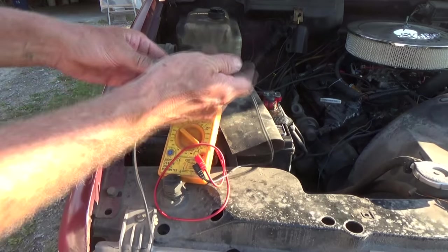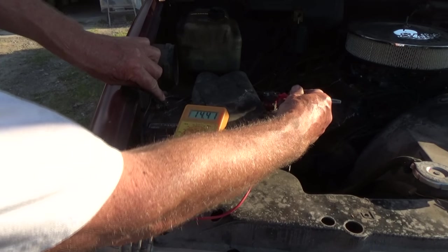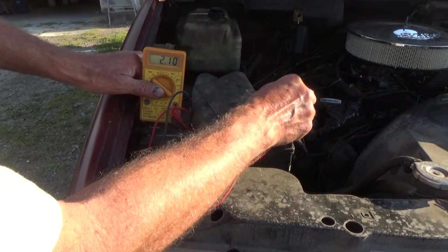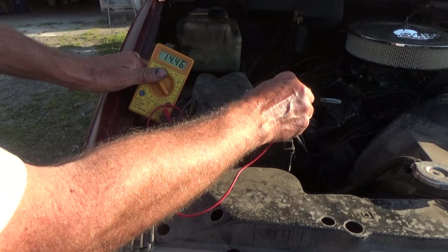I put my battery cable back on, tightened it down, and started the truck up. We're getting 14.40, 14.46, 14.47 volts — so it's charging.